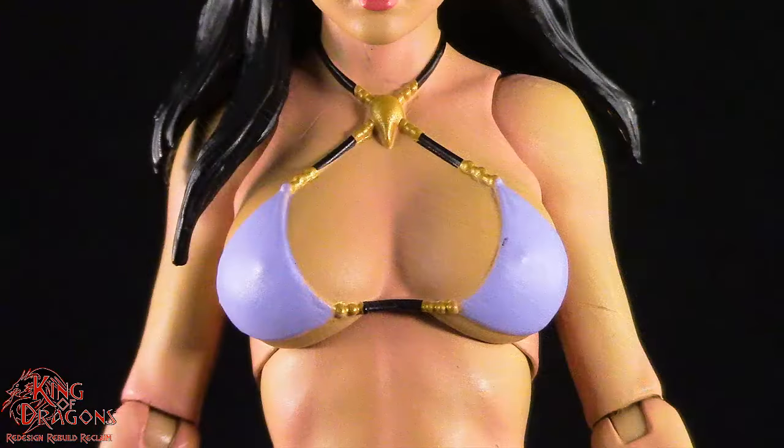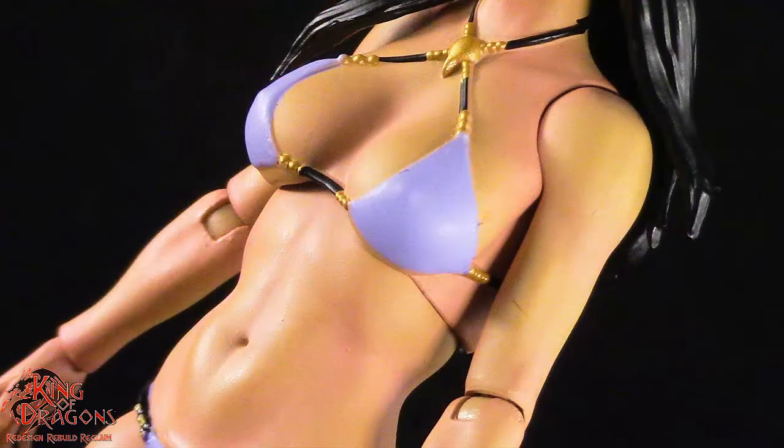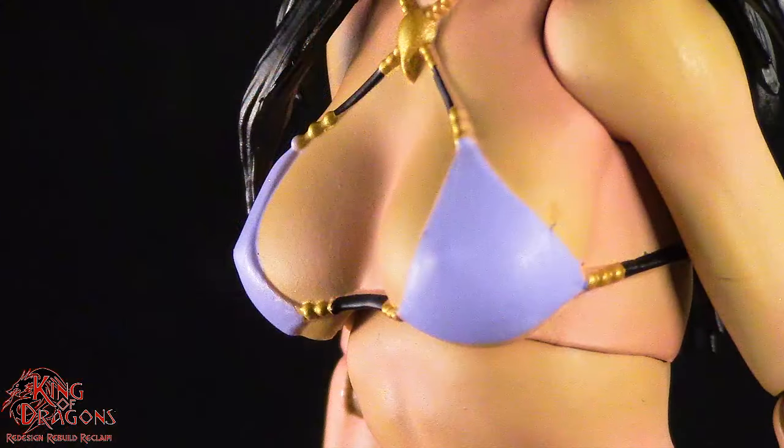Tigra is wearing basically a bikini. Her top is done in a very nice lavender color and you can see the black straps that hold it together. Some gold accents really bring the look together nicely, and her chest is sculpted with anatomically correct features. One thing I absolutely love is the shading throughout her skin, giving her tone definition some really nice detailing.